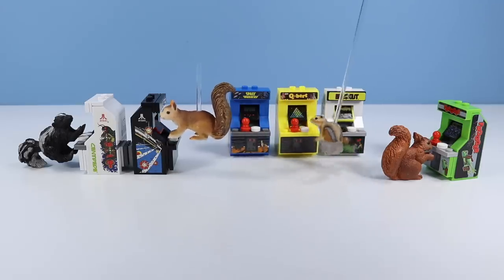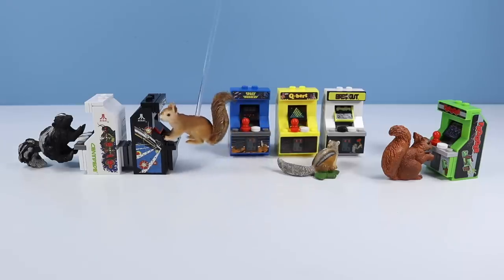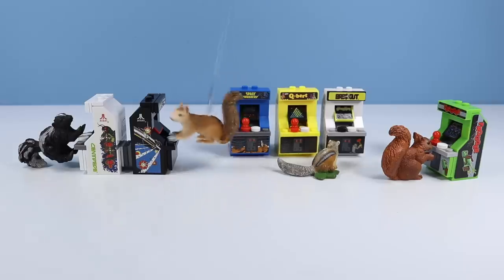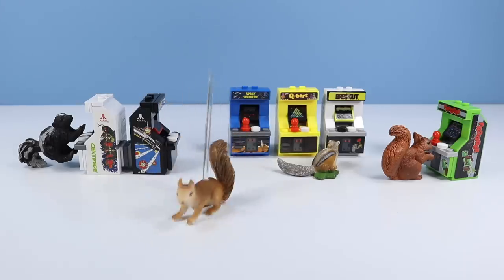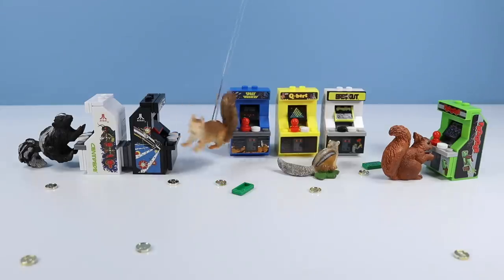Okay guys, we got a review to start. I don't think so. Landry, come on. We got to get going. Leave us alone. We don't have all day — more quarters! More quarters, now, now! Gosh, geez. Just play your games. Thank you.